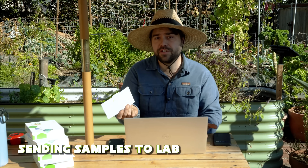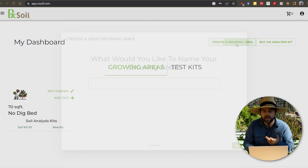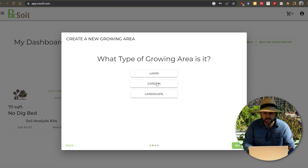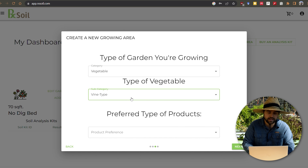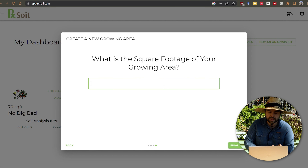Before we mail these tests out I'm going to go ahead and register all of them, so when I get the results they're automatically connected to the garden area I tested. You go to the website, create an account, and create a growing area — for example, the large tomato bed. It'll ask what type it is: garden, vegetables, and I'll say leafy greens since that's what's growing now. I select organic for product type because I only use organic products. The reason it asks this is that if you're deficient in something like phosphorus, it'll recommend how much of an organic phosphorus source you need to add. It also asks for the square footage — this bed is ten by ten feet, so a hundred square feet — and that gives you the exact amount to add per hundred square feet to bring that garden back into balance.